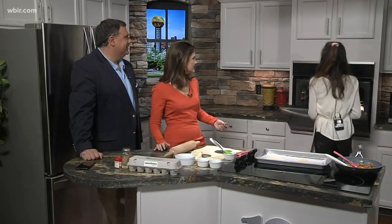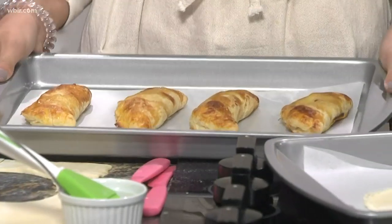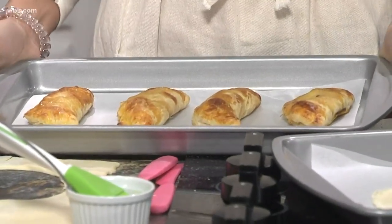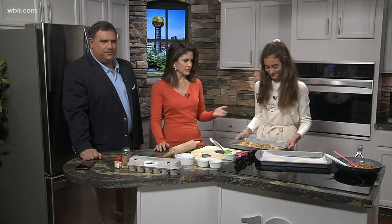Oh my goodness, that looks amazing and delicious! Do you serve them with ice cream or what? You can serve them with whipped cream, ice cream, or buttercream. That looks great — you did terrific! Fantastic and delicious. Thanks so much for coming on.